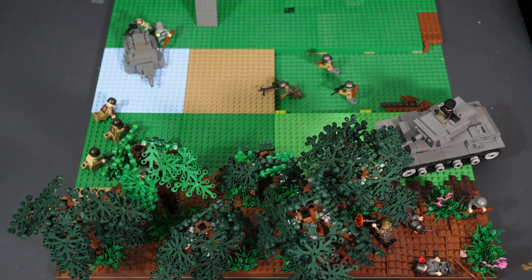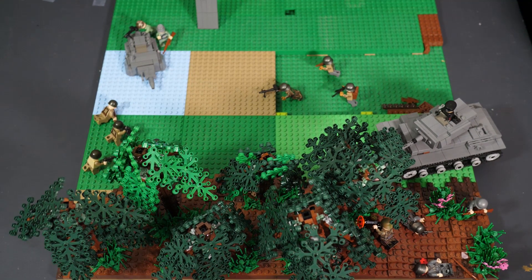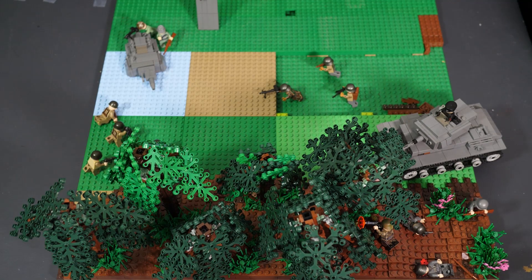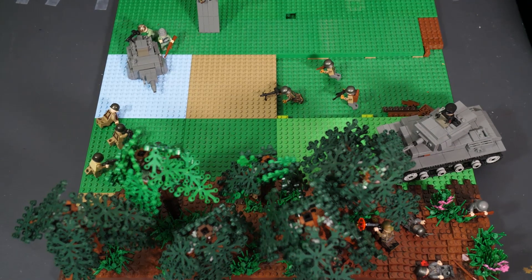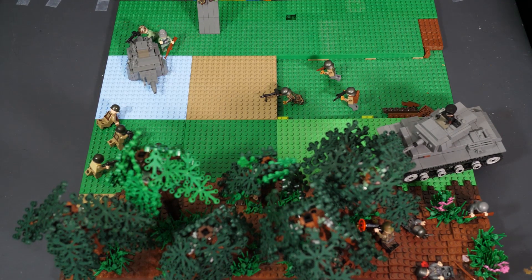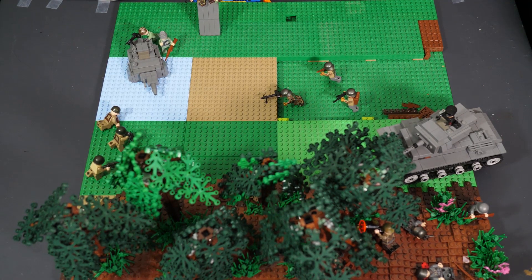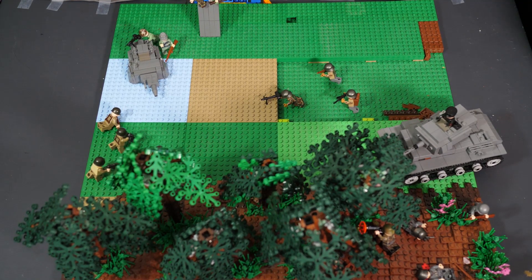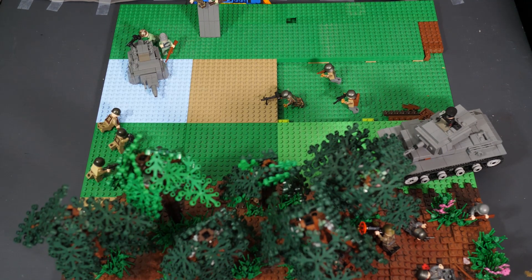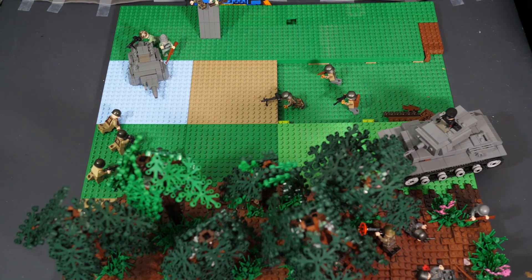Looking at this overhead shot, we have the woods area, and then we have this middle section where you'll see some troops laid out — that's going to be the battlefield and trench area. The first episode is on the woods area, the second episode will be on the trench and battlefield area with the Panzer IV turret head you see in the top left, and then the last section at the very top will be the mountain.